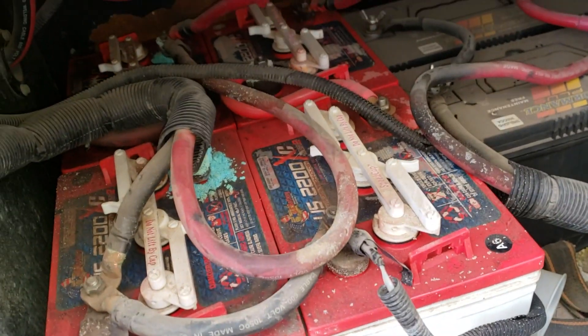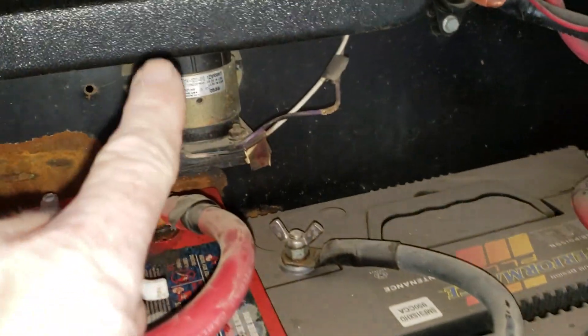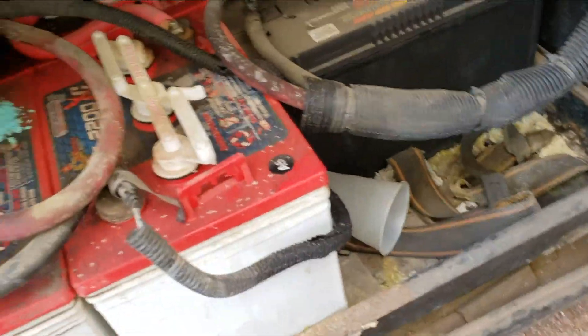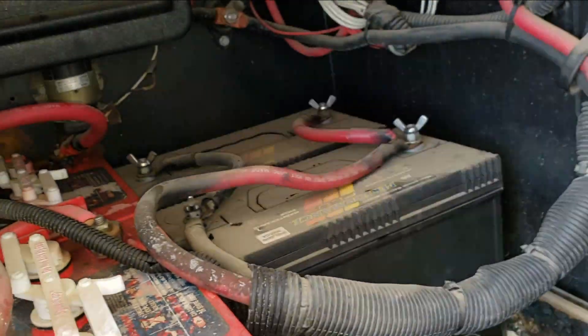Here are the batteries. The house batteries are garbage and the chassis batteries aren't much better. There's the charge solenoid — that's also bad because it's been abused, which is why we're doing this. So I'm going to replace the chassis batteries and the charge solenoid all at the same time.